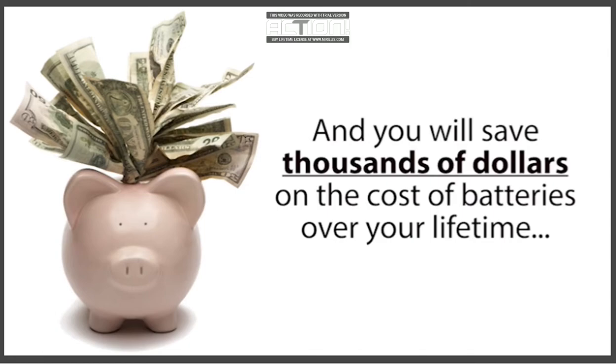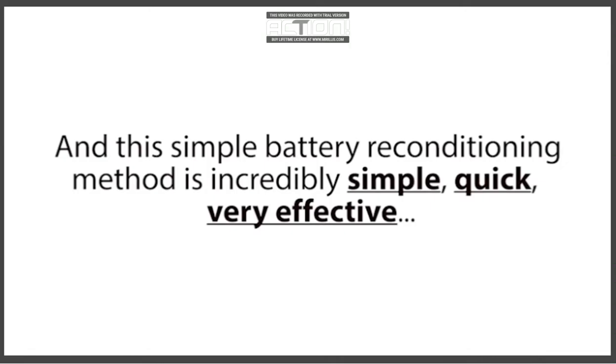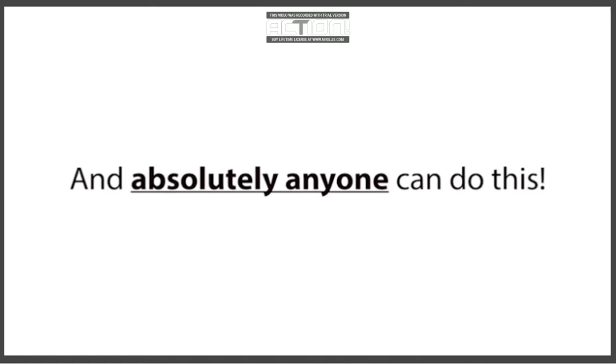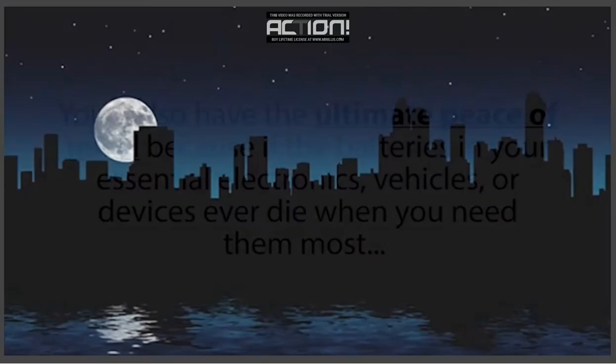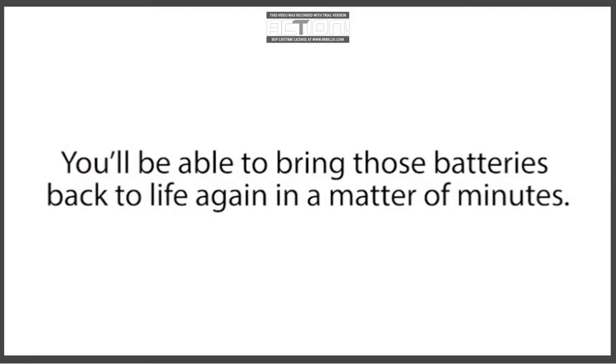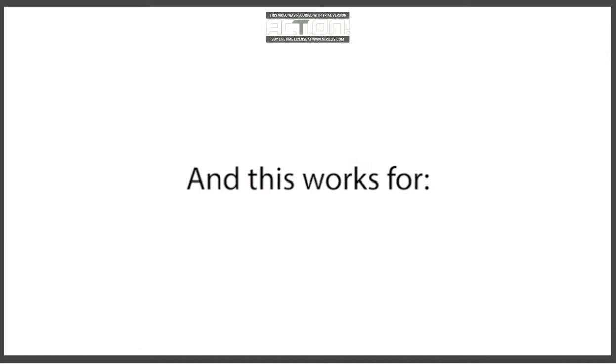You will save thousands of dollars on the cost of batteries over your lifetime, because you'll be able to reuse old batteries reconditioned back to 100% of their original working condition, instead of buying new overpriced batteries. This simple battery reconditioning method is incredibly simple, quick, very effective, and absolutely anyone can do this, even if you know nothing about batteries. You'll also have ultimate peace of mind, because if the batteries in your essential electronics, vehicles, or devices ever die when you need them most — like in a power outage — you'll be able to bring those batteries back to life in minutes, so your family is never without life-saving devices.